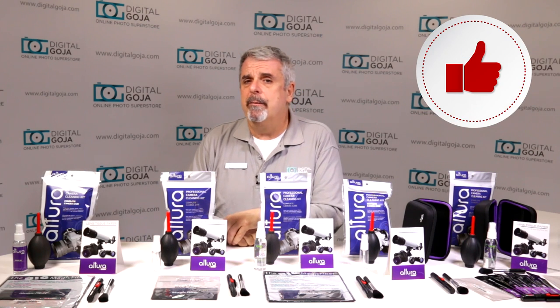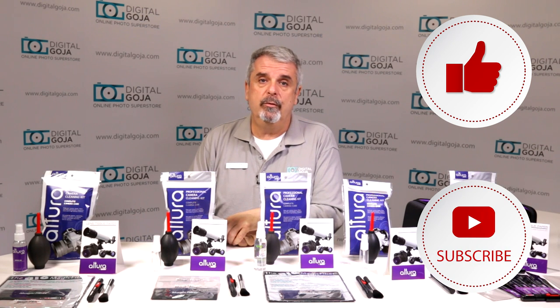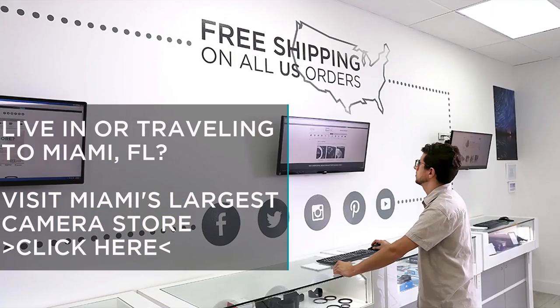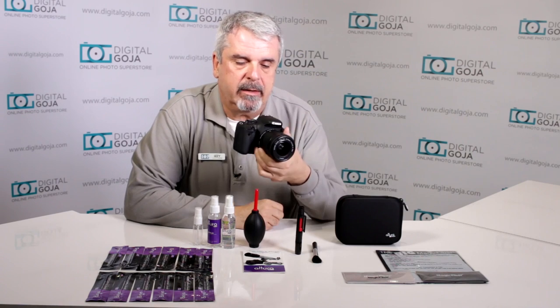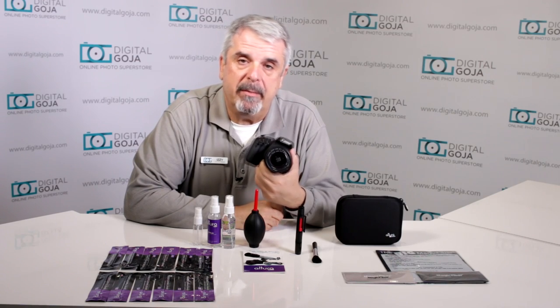As always, if this video helps you out please hit me up with a like button underneath and subscribe to the channel for future tutorials and sessions such as this. Share with videographers and photographers, and don't forget — when in Miami, come by and visit Digital Goja Showrooms. I'm going to go over the different tools that come with the various Altura Photo cleaning kits and how they're going to help you in maintaining your camera or whatever imaging unit you use to work properly for many years to come.